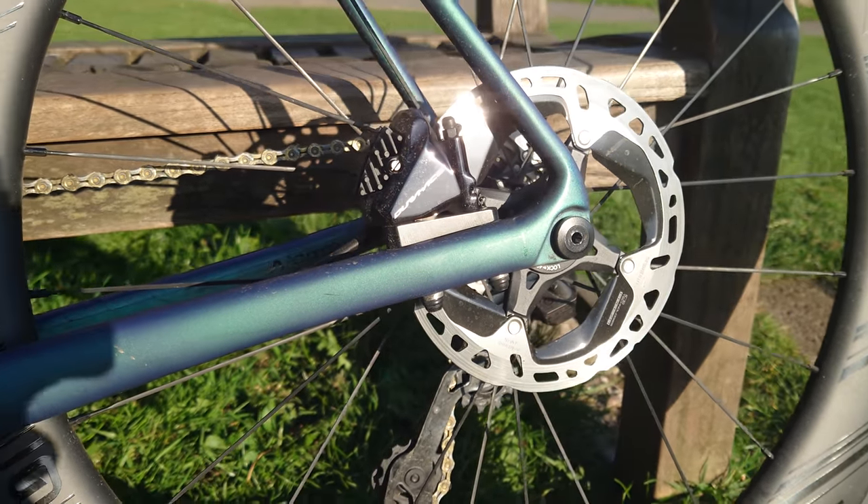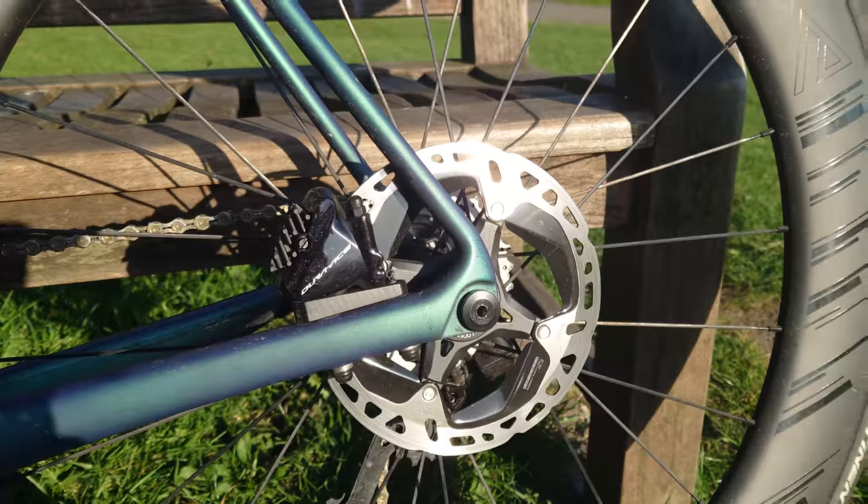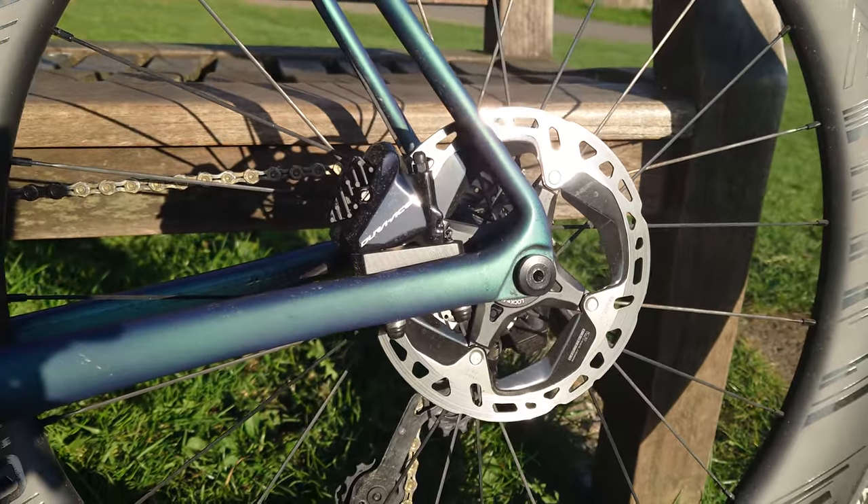Hi everyone, welcome back to the channel. Now unfortunately a little bit of a rant video this evening, and yes, it's about disc brakes.